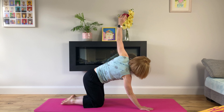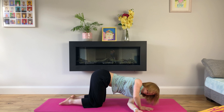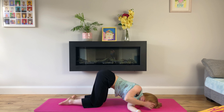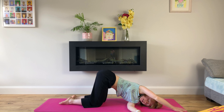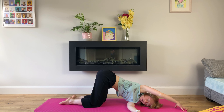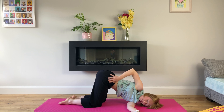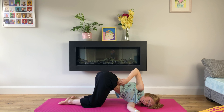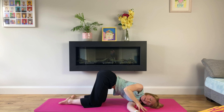On our next inhale, we'll push ourselves up to table top and repeat the same on the other side. Inhale, reach up with our left hand. Exhale, thread the needle. Coming up onto our right fingertips and pushing into this hand to increase the twist — we can bring this hand to the top of our mat or leave it in front of our face. Our right hip can sneak up, so we'll make sure that our right hip remains over our right knee. Breathe deeply.